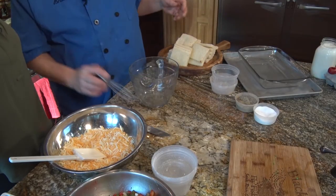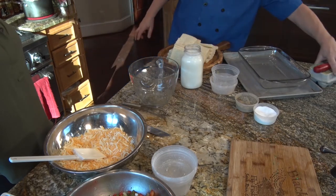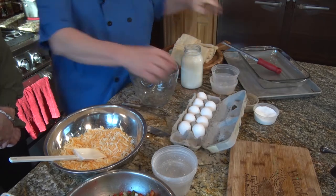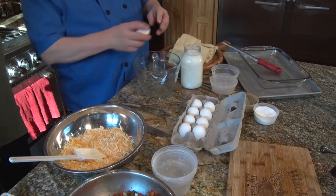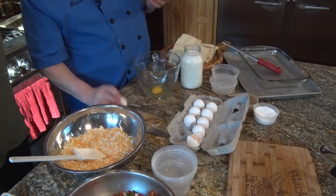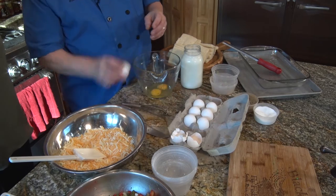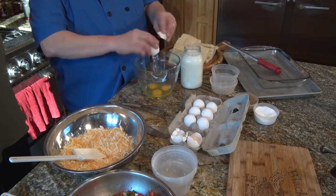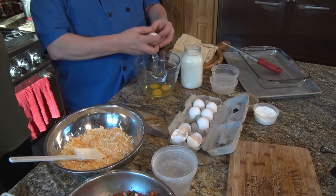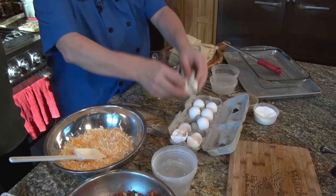The last thing you need for a strata is custard, which is basically a combination of eggs and milk. You can use milk — I've got whole milk here — but I've actually made this before with heavy whipping cream. If you really want a rich strata, heavy whipping cream is the way to go. 36%, 40% — fat means flavor. I'm breaking eggs on the tabletop, not on the side of the bowl — do not do that. You will not get shells breaking up into the egg.